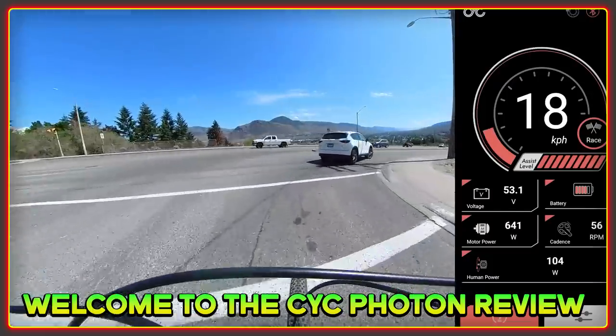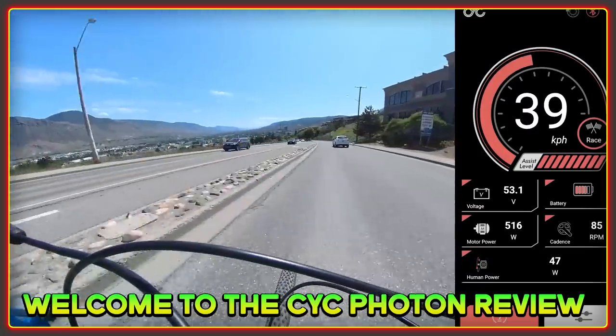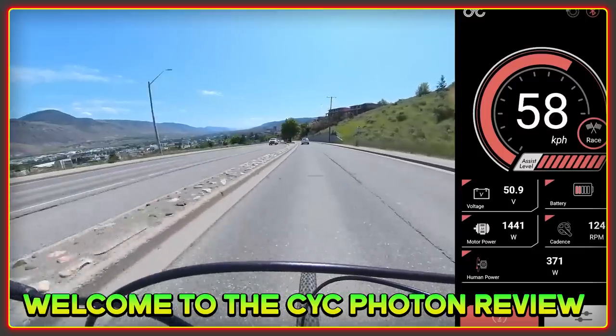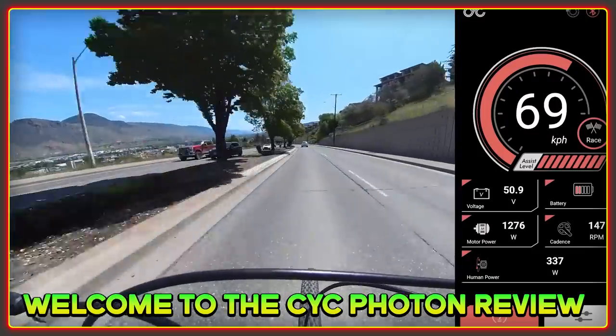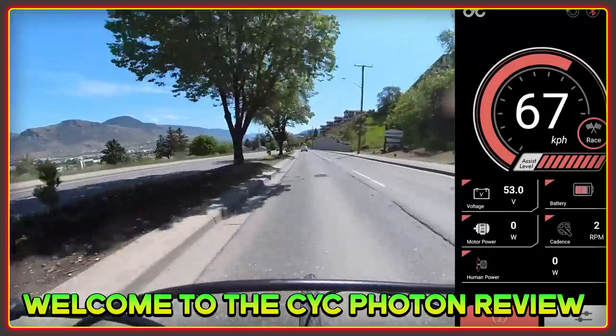Welcome to the High Voltage Light Electric Vehicle Channel. This YouTube channel is dedicated to all aspects of light electric vehicles with weekly videos and a wider community on Discord where you can meet and make friends with fellow enthusiasts. Please consider subscribing to the channel to get notified of new videos. There are links to our Discord community in the description.